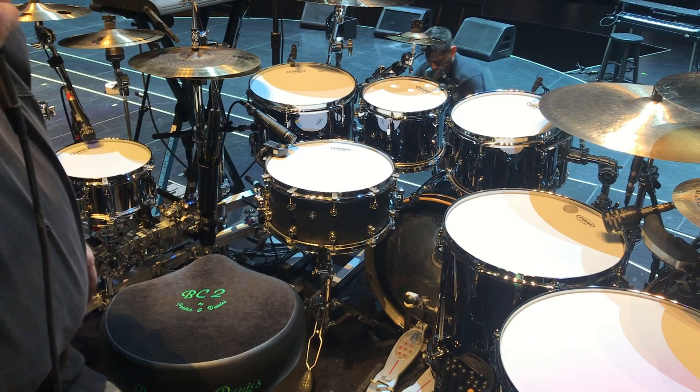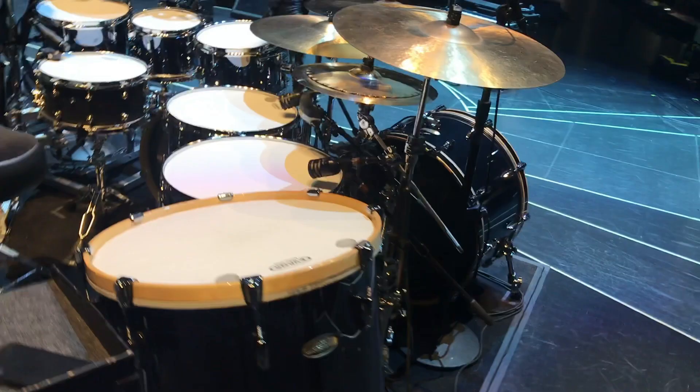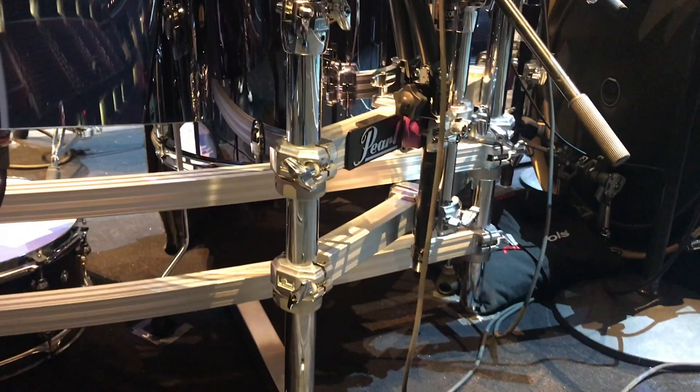This great Pearl rack that Pearl hooked us up with — me and Lester actually went over to their warehouse in Nashville back in December and kind of went through a bunch of stuff they gave us to try out. We ended up going for this setup, which is kind of cool.